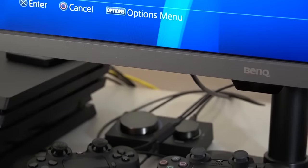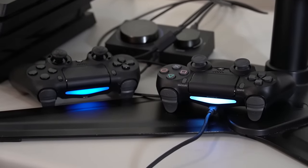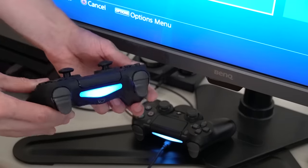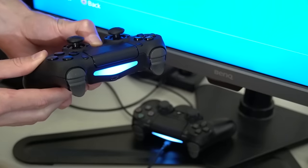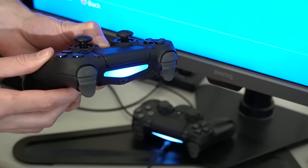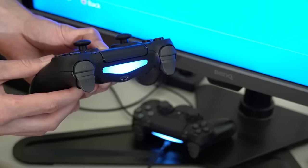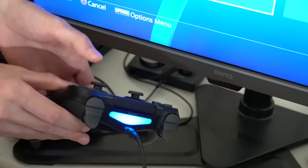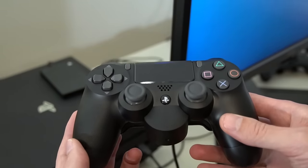Starting off, this can be a common issue when you're either trying to switch to a different controller or you have another controller that is already on and connected to your console. To fix this, you need to first turn off the controller that is already connected before switching or trying to connect a second one. Simply hold down the PS button on the first controller until it turns off — this should take about 10 seconds. Once it's off, connect whichever controller you want to use to the micro USB and power it on with the PS button. Now it's fixed.